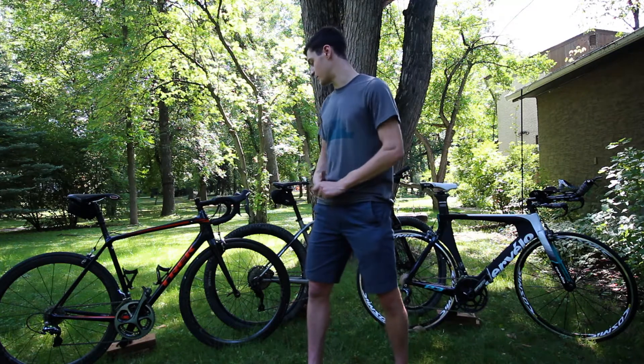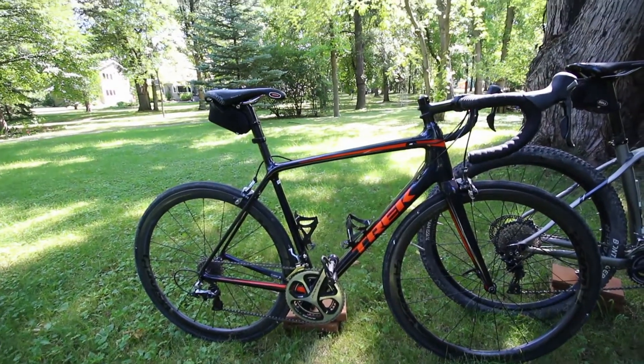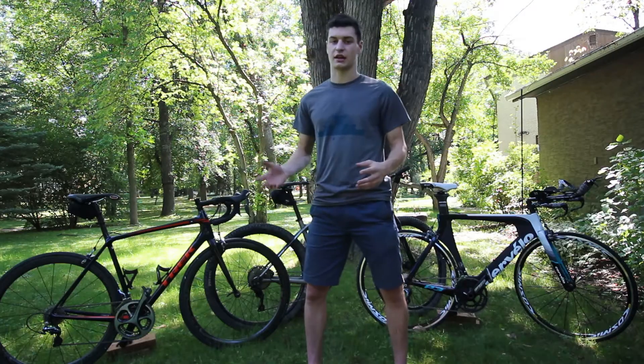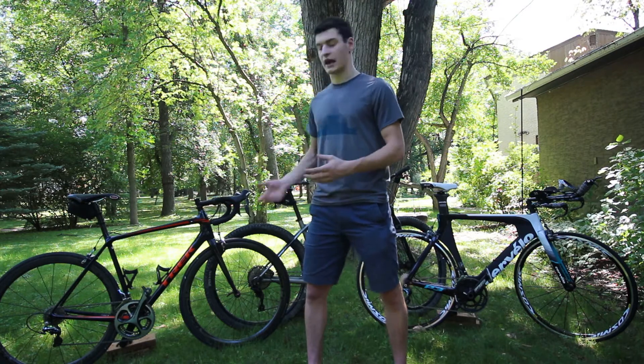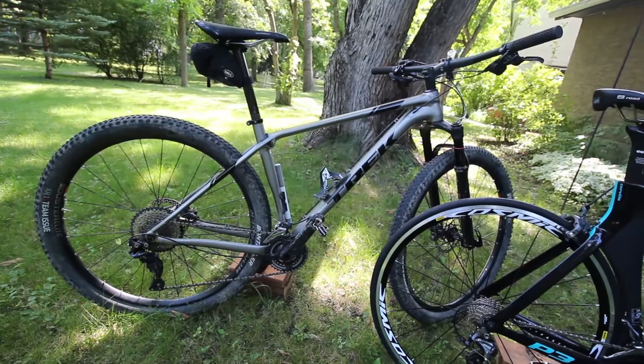I'm really enjoying this bike. This is essentially exactly how I run it — it is a little bit dirty right now because I use it basically every day for training. Two bottle cages on there, got my saddlebag in case I get a flat. This is my everyday riding and training bike and I'm really loving it. Next up is my Trek Pro Caliber 8.